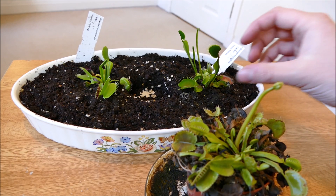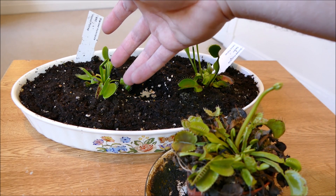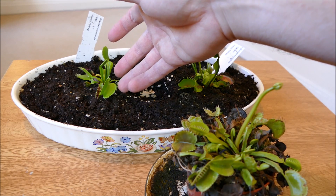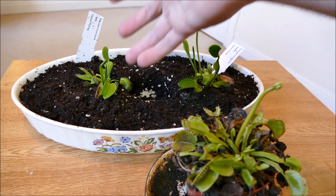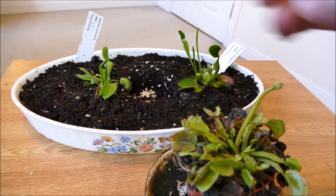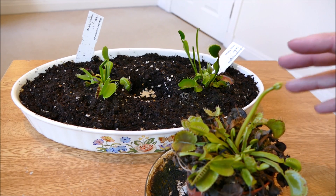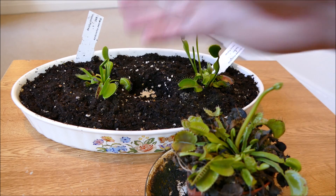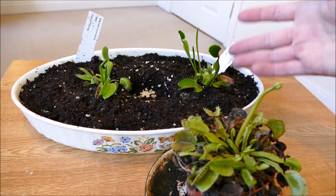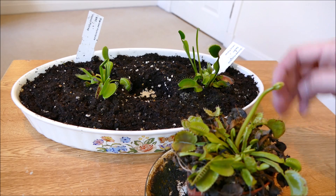You can definitely see the difference now — the Darwin is really tall with some very tall traps coming, and the B-52 is a lot more compact in size, but the traps are really quite large. If I compare my finger next to that one versus these ones here, it's quite a size difference. The overall plant size is probably about the same, but the traps are certainly larger, and these plants will hopefully get a lot bigger too because they're just coming out of their spring dormancy and they're quite young plants.